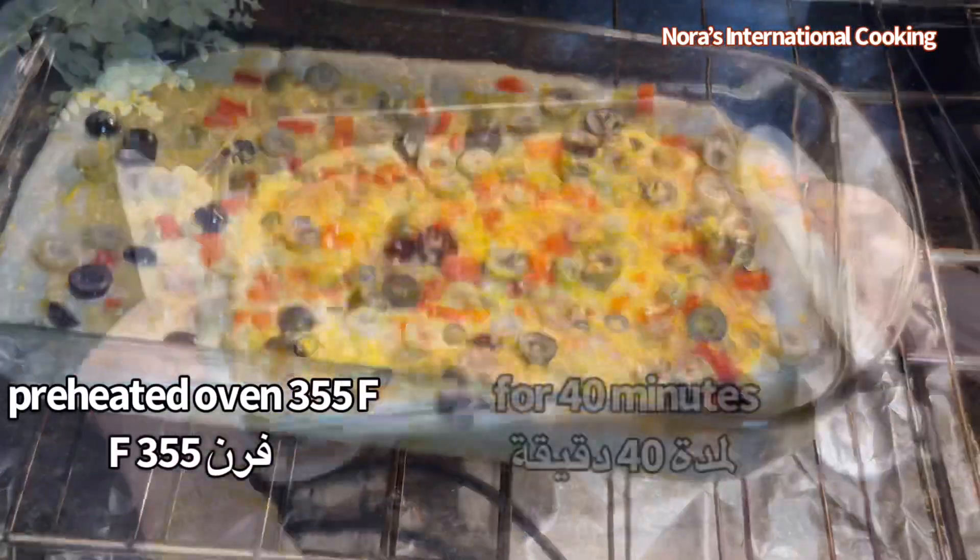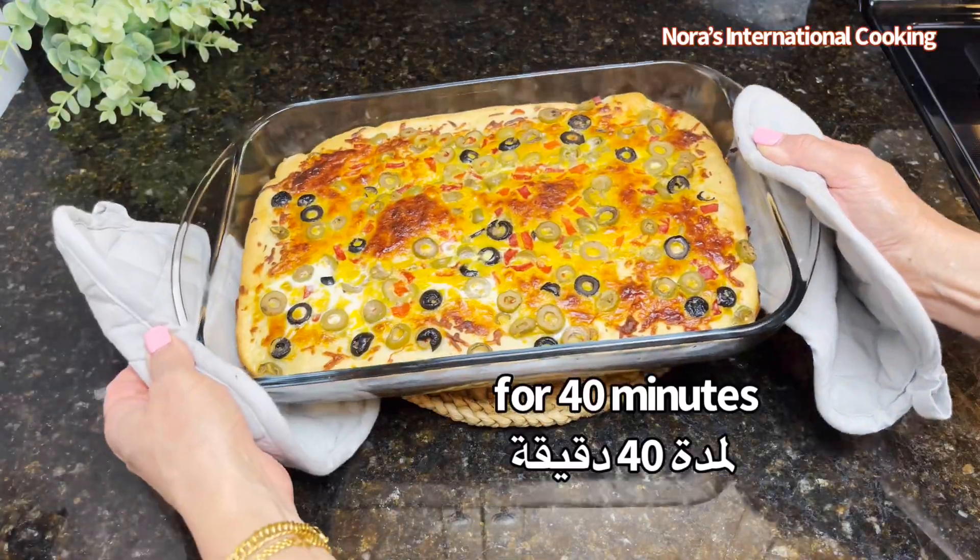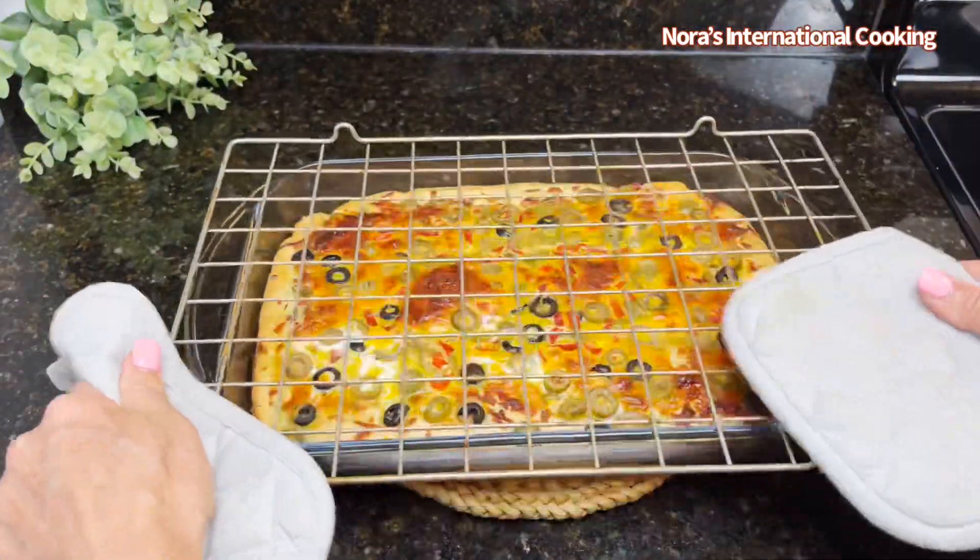It's time to go in the oven at 355 Fahrenheit for about 40 minutes until it's nice and golden.